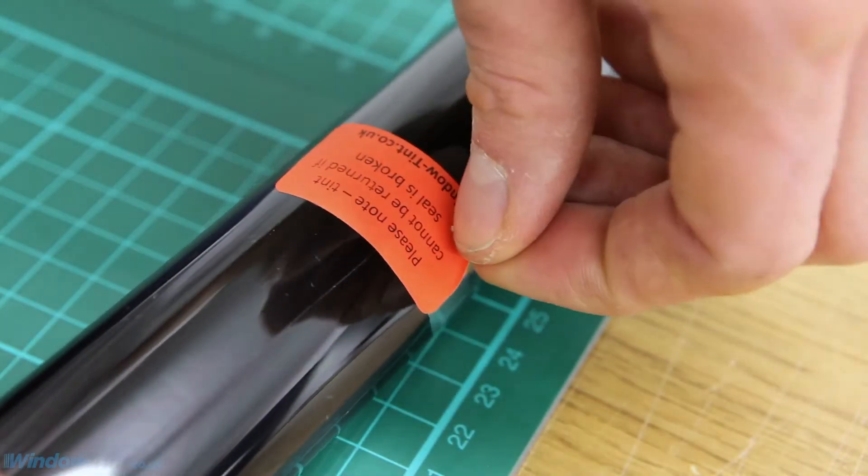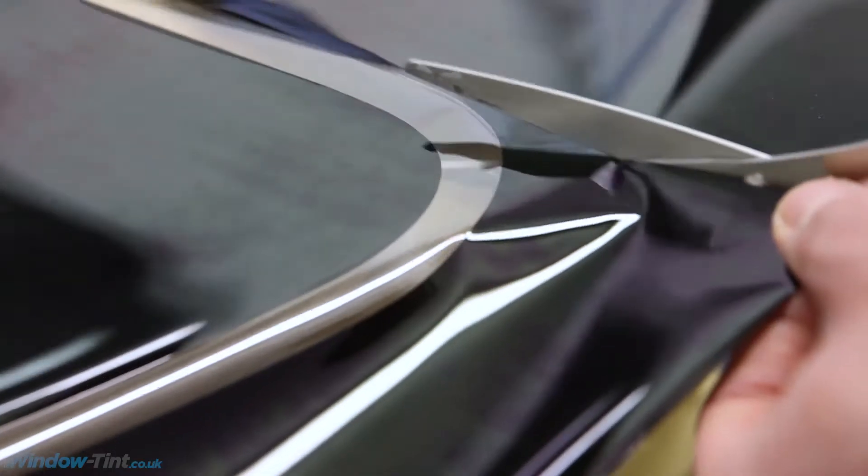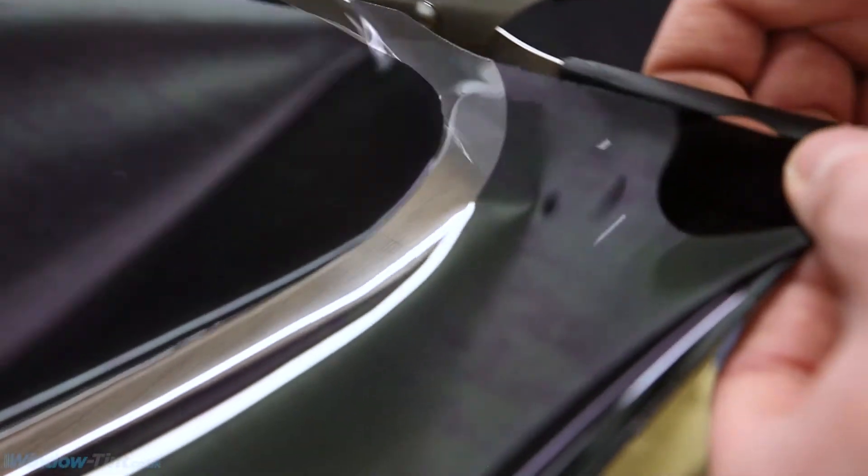When you get your order, the first step is to unroll the tint and roughly cut around each of the window patterns using a pair of scissors.